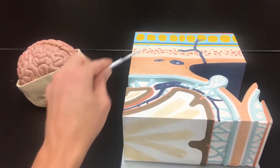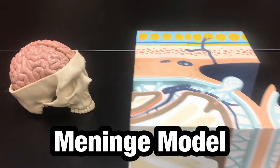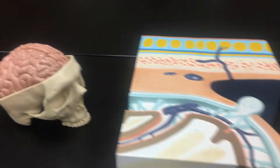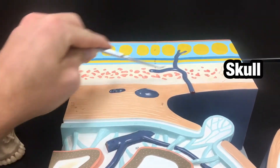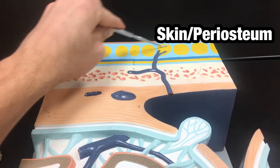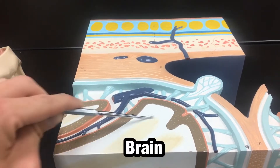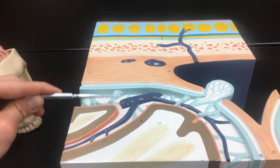Here we can see the meninges model. The meninges are layers that surround the brain, protecting it from the skull. This part up here is the skull with the skin or periosteum layers, but the main part is the skull, and in between the skull and the brain down here are these layers referred to as the meninges.